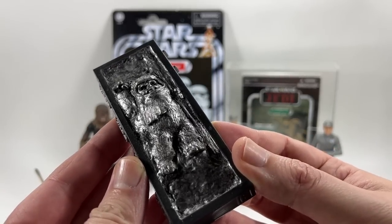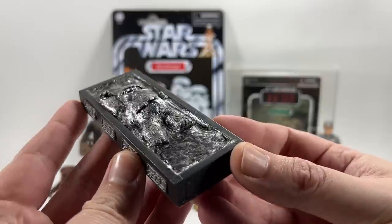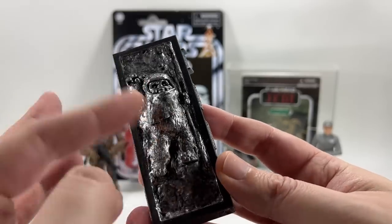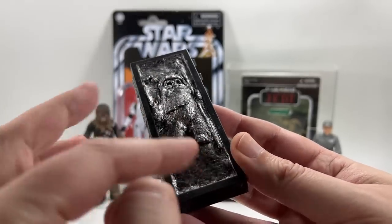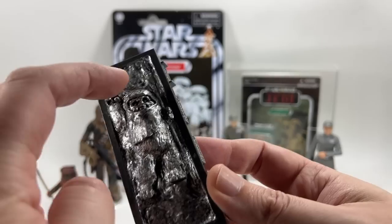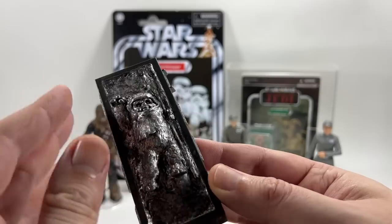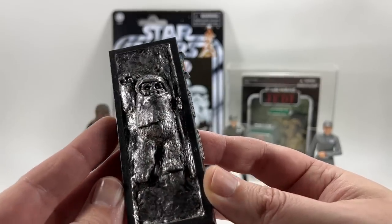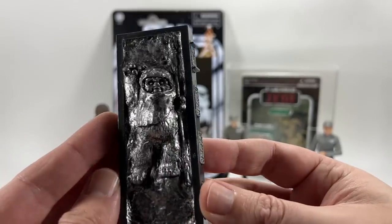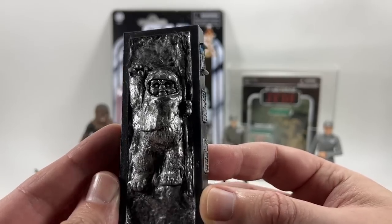Ben is a very talented guy. He obviously takes one of the Carbonite blocks that's available — probably the one from the Han Solo Black Series 3.75 inch figure — and does some putty or clay work to make sure the figure can fit in there. It looks pretty good; it's even got his spear. You can see all the sculpting work on the figure coming through, with a nice silver and dark wash over it to make it look really realistic. You can just see Wicket there. I think that's brilliant. It's a quirky thing to choose to have in Carbonite.